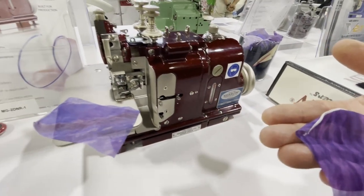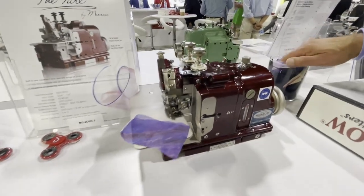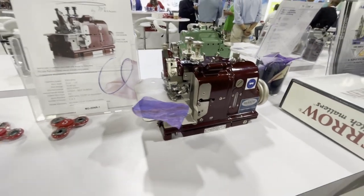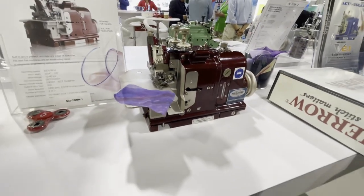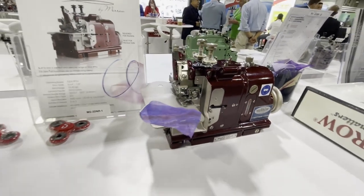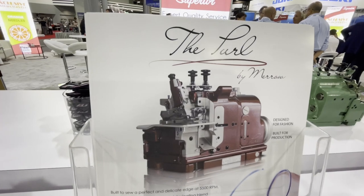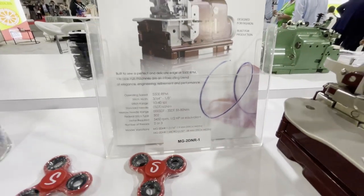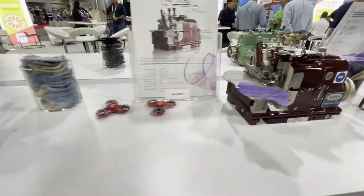This is David from Gold Star Tool — you can go to our website, call me, or email me. We have been trying to get Mero on our website for the longest time, and now we are going to do it. Every single machine they have comes with a beautiful handout brochure.